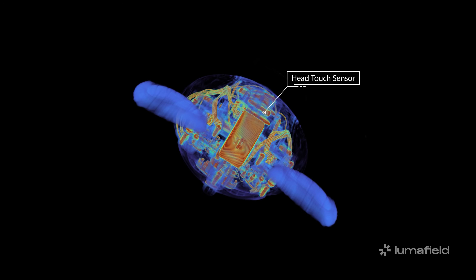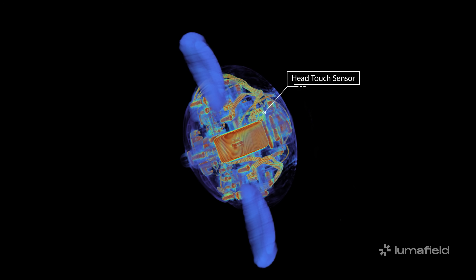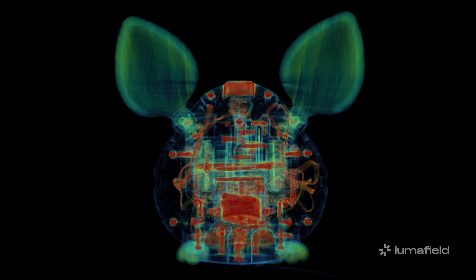Jokes aside, both these points are touch-activated, and I'm curious to see how the mechanisms work. Otherwise, the internals appear to be pretty simple and loaded with screws.